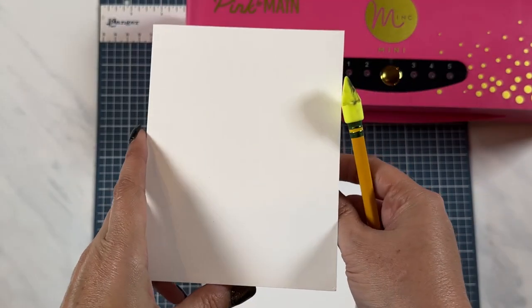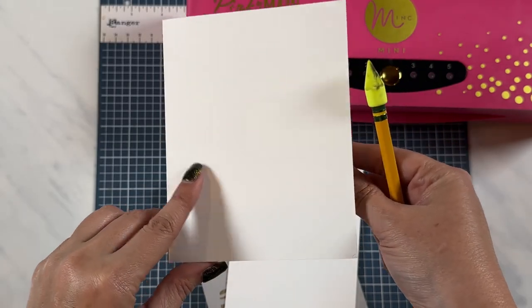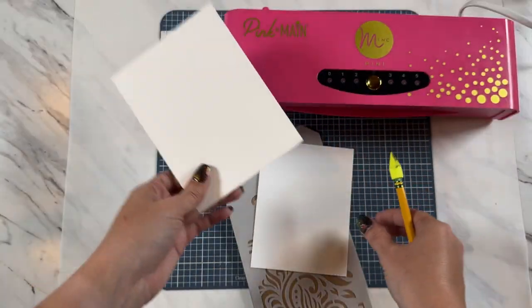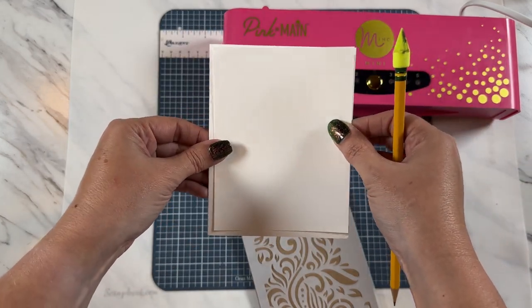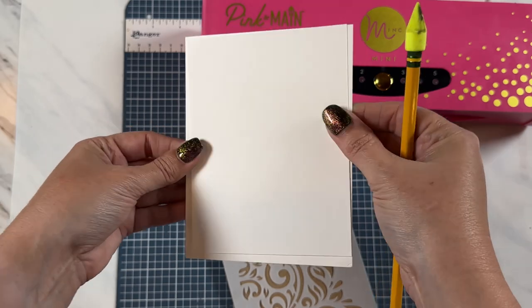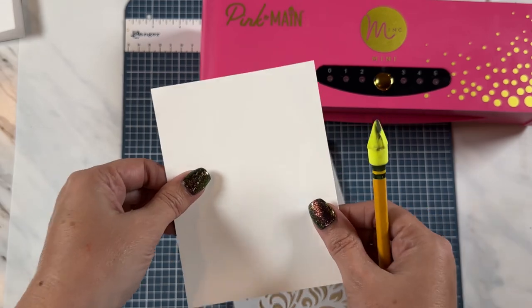I love using Hammermill cardstock — that'll be linked in the description below this video — for all of my card bases and all of my layers. The layer that I have for my card base is just cut a tiny bit smaller, as you can see, and now I just need my card layer.